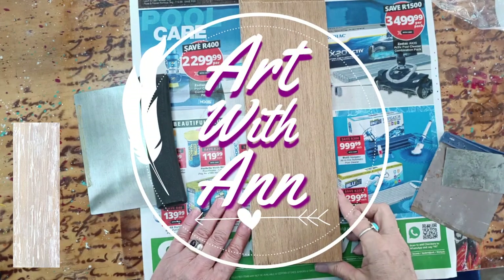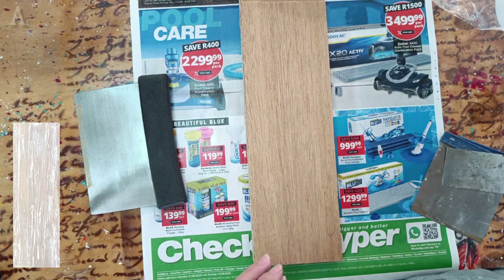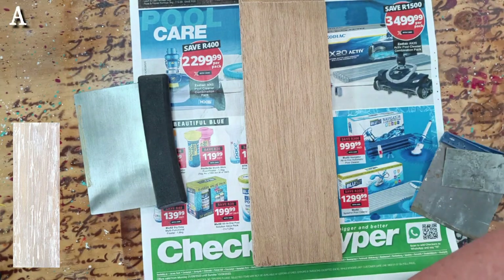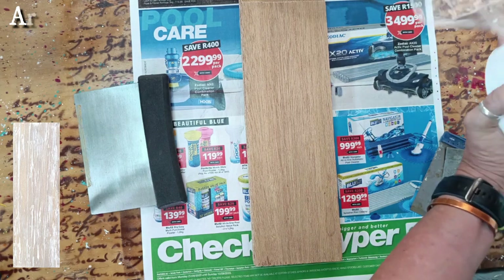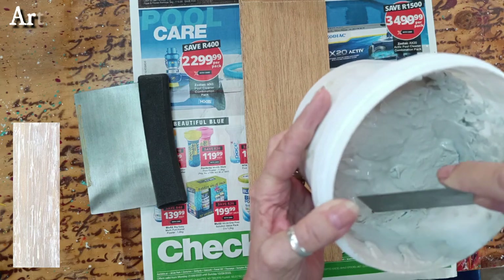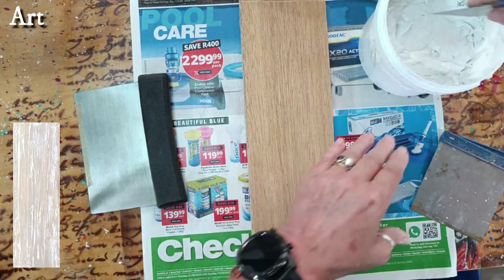Hi, this is Anneli. Today I'm going to show you an easy distress technique that you can do on any piece of wood. I've got a joint compound, or a poly filler, or whatever you call it in your country — it's the thing that you use to fill your cracks with.